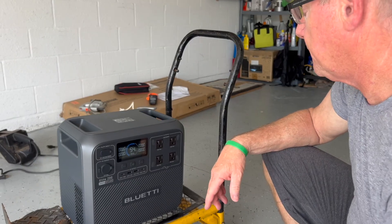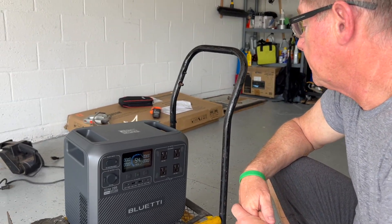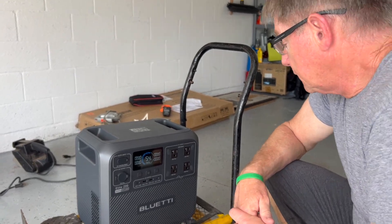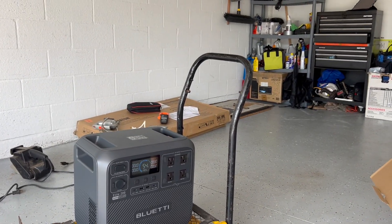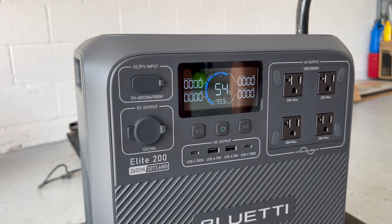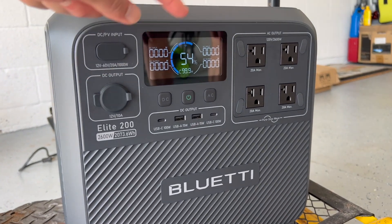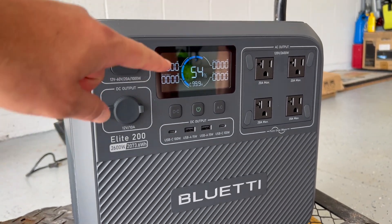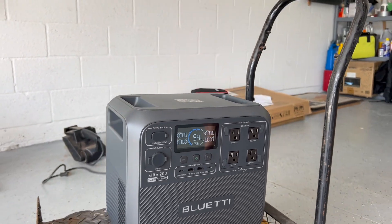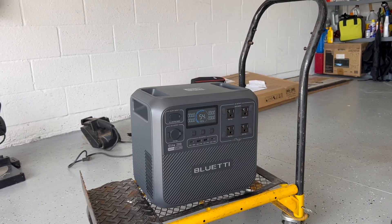One thing I love about the Bluetti systems is they're so intuitive and simple to use. Some portable power stations can be confusing — it takes a while to figure out how to operate them. But Bluetti is just very intuitive. He just turned it on with that button and it's already charged at 54%. The UI is very clear with DC input, DC output, AC input, AC output — easy to use with no extra buttons to hunt for.